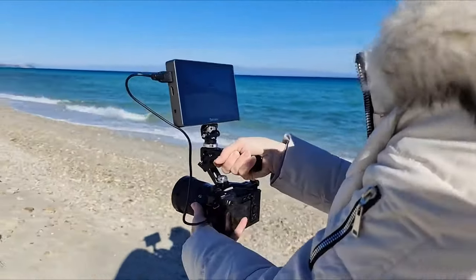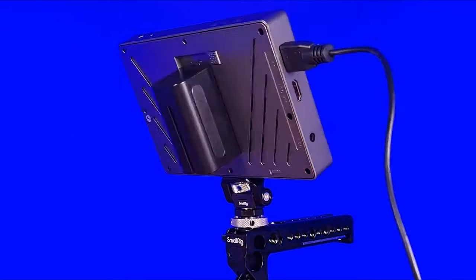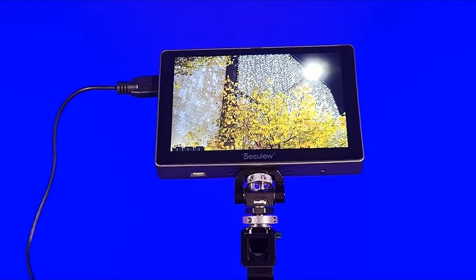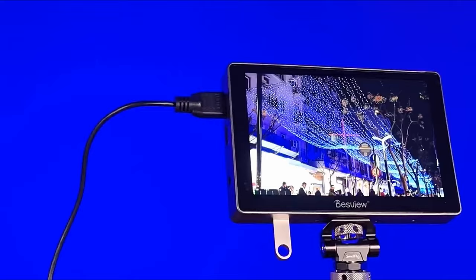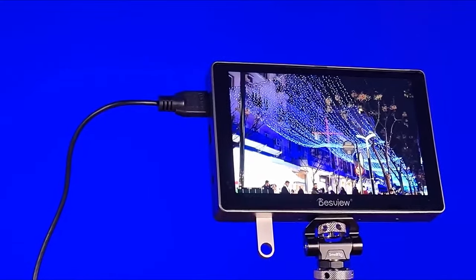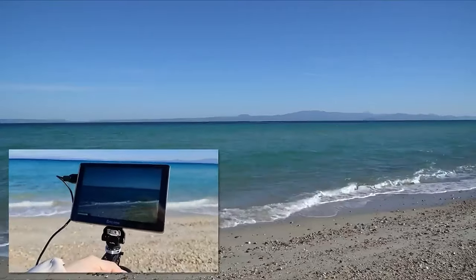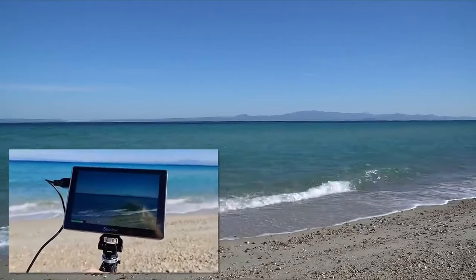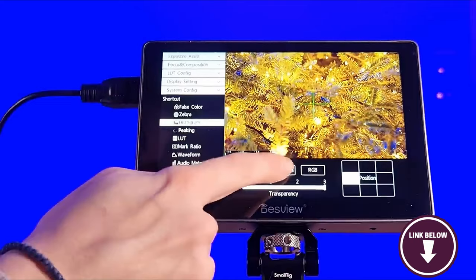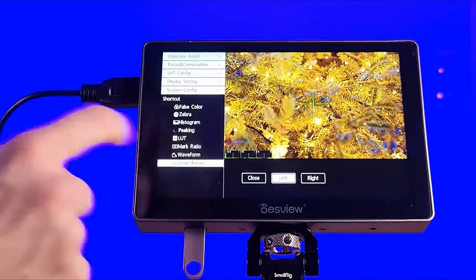The inclusion of both HDMI and SDI inputs offers flexibility when connecting various cameras and equipment. Here's something you should know before buying the Desview R7II: users note that the menu navigation takes some time to learn. The Desview R7II is a compelling choice for professionals and enthusiasts seeking an expansive, feature-rich on-camera monitor. Its high-resolution display, advanced monitoring tools and 3D LUT support make it an asset for filmmakers looking to elevate the quality of their work.